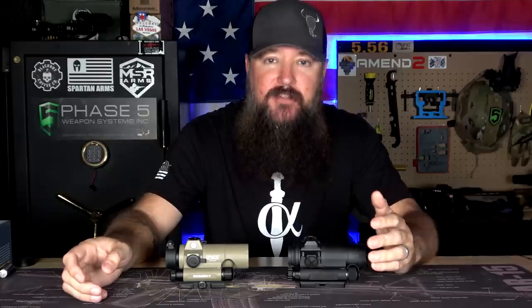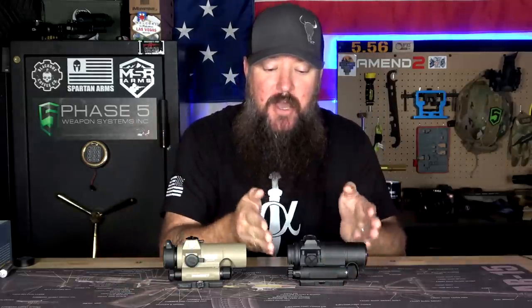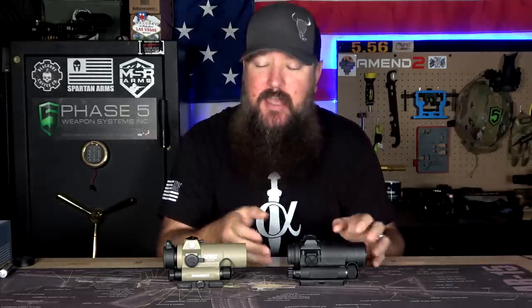With the Aimpoint — especially the Comp M4S — we have a long military service history for it. We can actually look back and say this is how it's going to hold up under these circumstances or these weather conditions. We can see how well it did based off its service history. We don't have that with the SIG. As far as feel goes, they feel very similar. The Aimpoint definitely feels a little bit more robust, but the SIG feels pretty solid. When you're getting an Aimpoint, you're getting something that's ridiculously durable — it can get beat up, dropped, damaged, and it's still probably going to run for you.